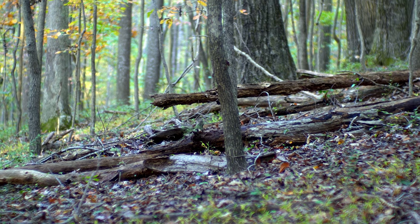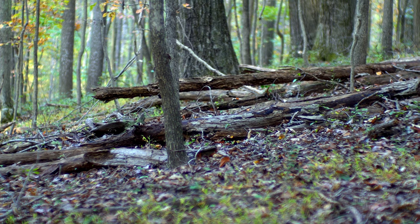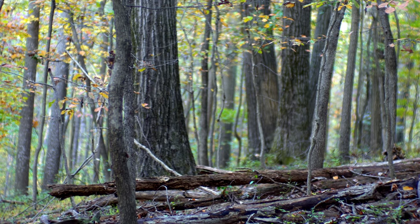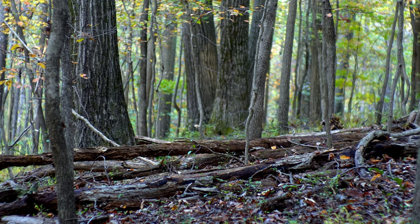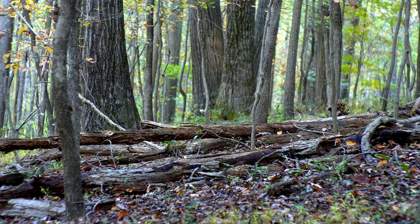Around the woods, ISO 400 at aperture f/1.1. Going to demonstrate f/1.4 — still pretty good. f/2 — still pretty good.